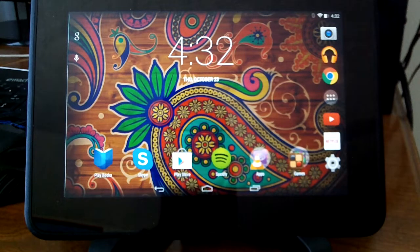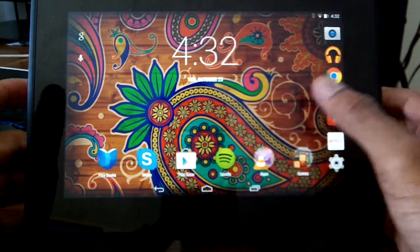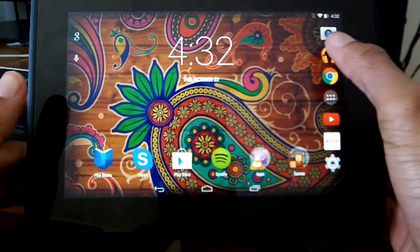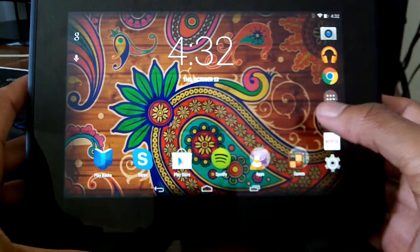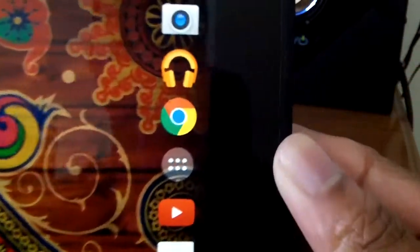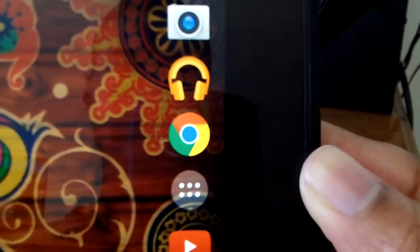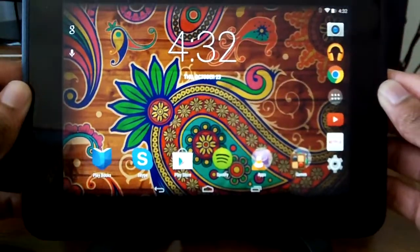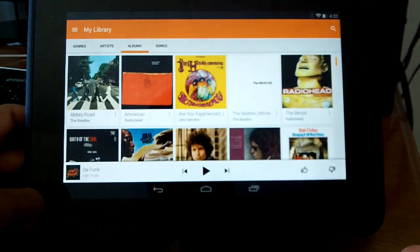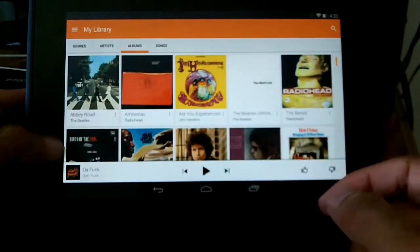In today's quick video I want to talk about Google's new music player application. I'm a really big music listener and I've been waiting for them to update the music app because it's not the prettiest looking application. Starting off, they updated the icon which I really like — as you can see, this is running on the Kindle Fire HD. It's not a big overhaul but they did make some minor changes.